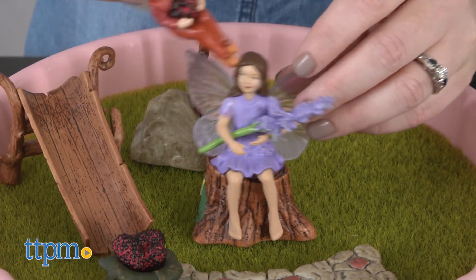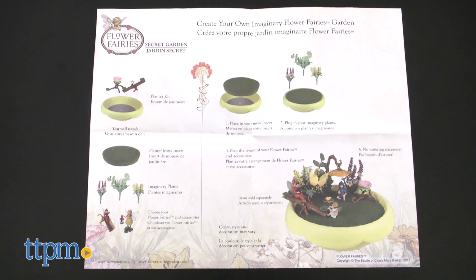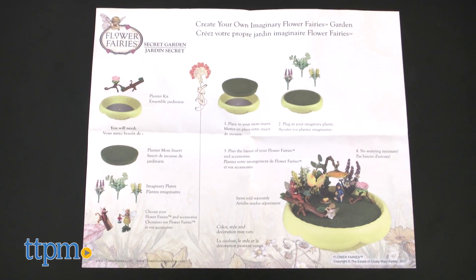This product line, inspired by the books and illustrations of Cicely Mary Barker, has it all: planters, fairy figures, and accessories. And you can either set up a pretend garden or grow a real one.